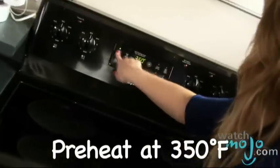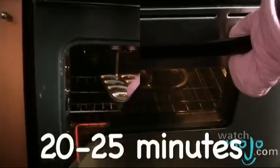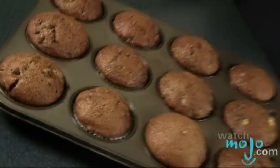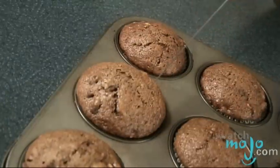Now we're going to put our muffins into our preheated oven and cook them for 20 to 25 minutes, or until they test done. I'm just going to test to see if the muffins are done with my trusty cake tester. And if it comes out clean, that means we're ready to roll.